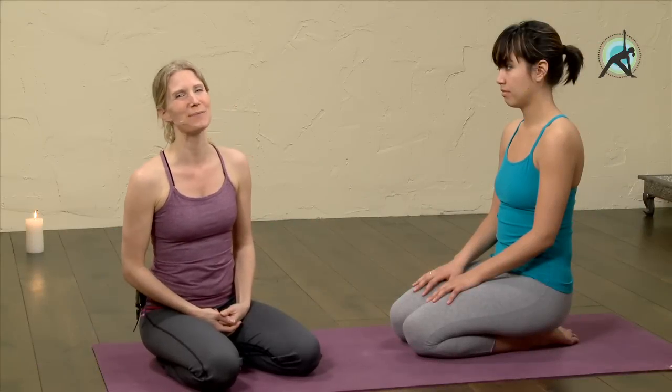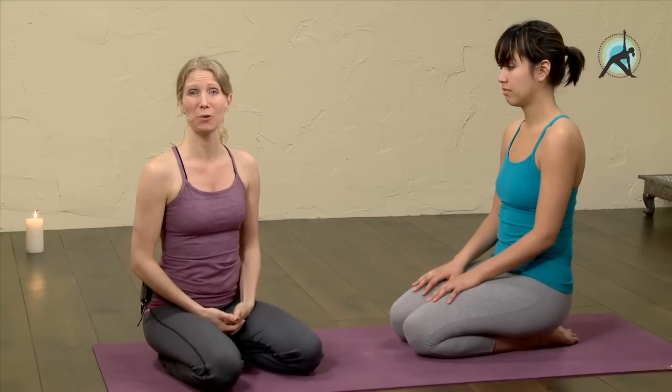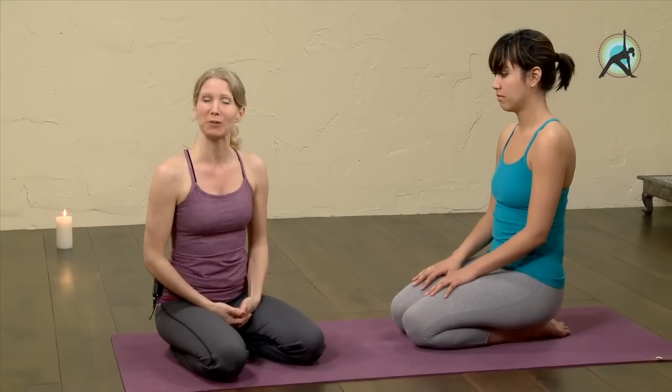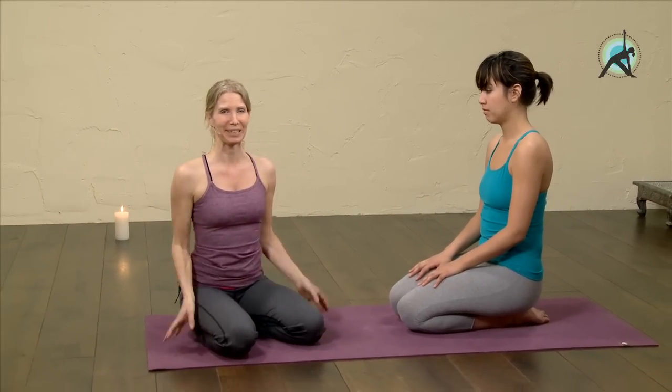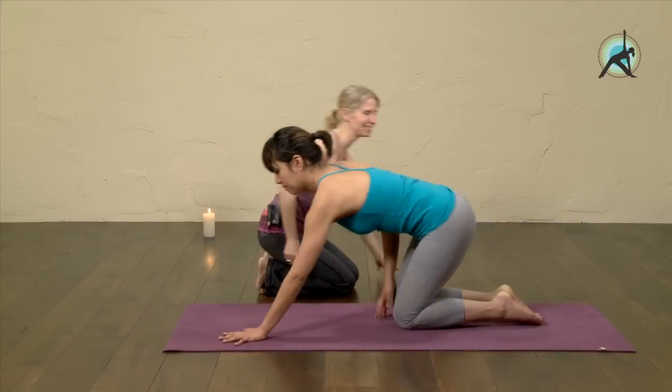Hi everyone, welcome to Eckhart Yoga. My name is Esther and here with me is Mijnke, and today we're going to show you how you can shape your buttocks, how you can loosen them out and how you can strengthen them — very important, especially since the summer is coming. So let's start on hands and knees.